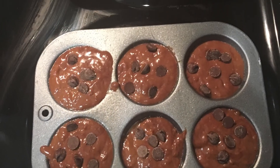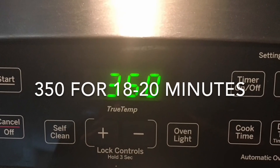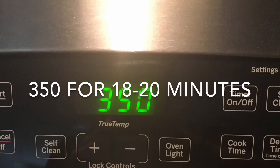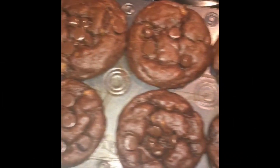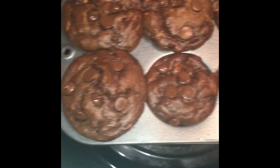Before putting them in the oven, I decided to add some chocolate chips. I then put them in the oven at 350 for 18 to 20 minutes. When they came out, they looked absolutely delicious. They were so good and all my roommates loved them as well.